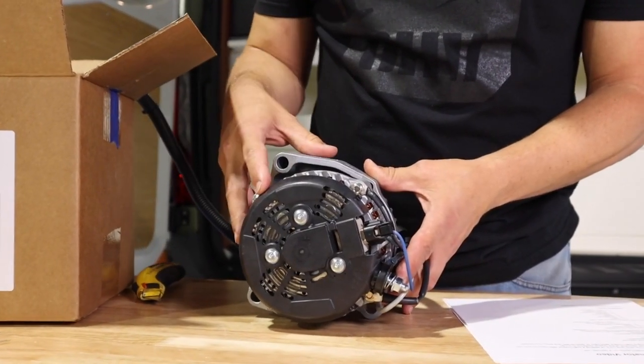Hey everybody, welcome back to Vanland. Thank you for joining us for another day in the shop. Today we're going to be talking about high output alternators and whether or not you need one for your van.